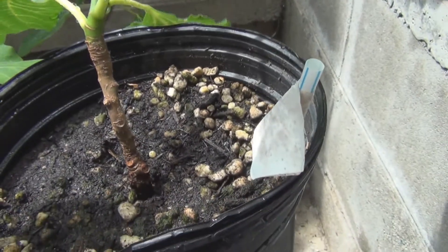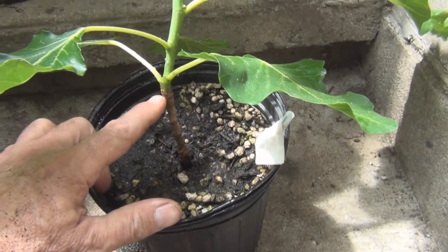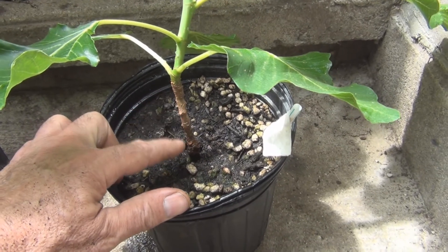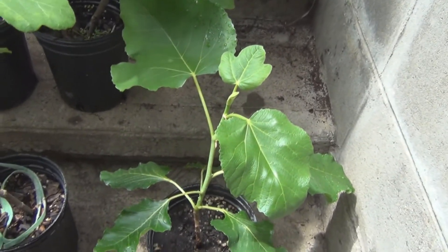You can see here the new growth is actually thicker than the older lignified wood. What I'm thinking of doing with this one is burying it up to here when I repot it and letting it sprout roots. It also has no figs on it.